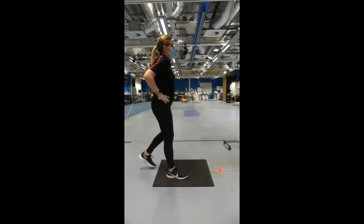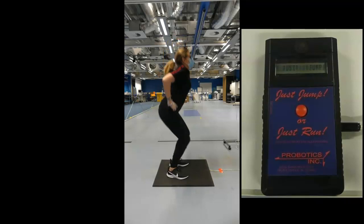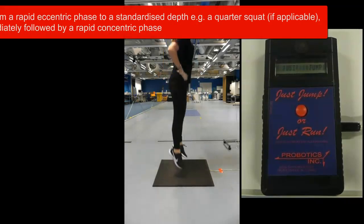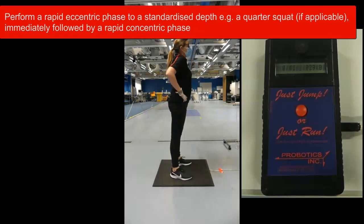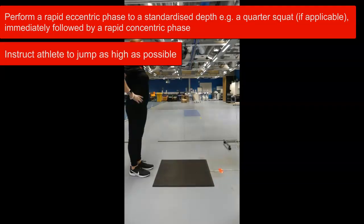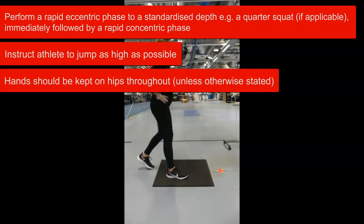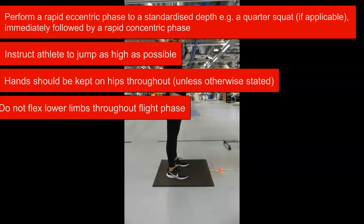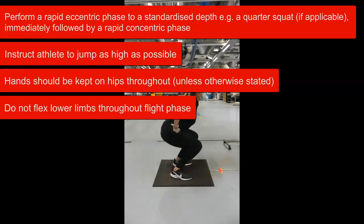As with all testing, you should standardise the testing. To standardise, you should instruct the participant or athlete to perform a rapid eccentric phase to a standardised depth, followed by a rapid concentric phase, and ask them to jump as high as possible. You should ensure their hands are kept on their hips throughout the jumps and avoid bending the lower limbs during the flight phase. If they fail to achieve these, it is recommended to exclude that trial and repeat.